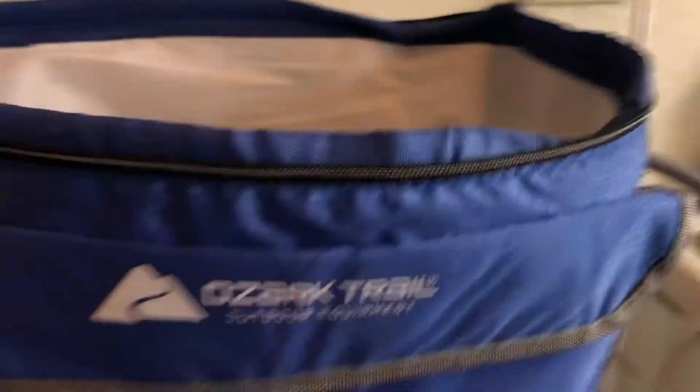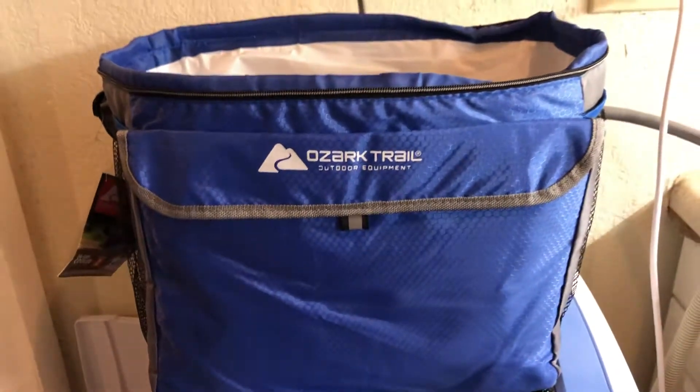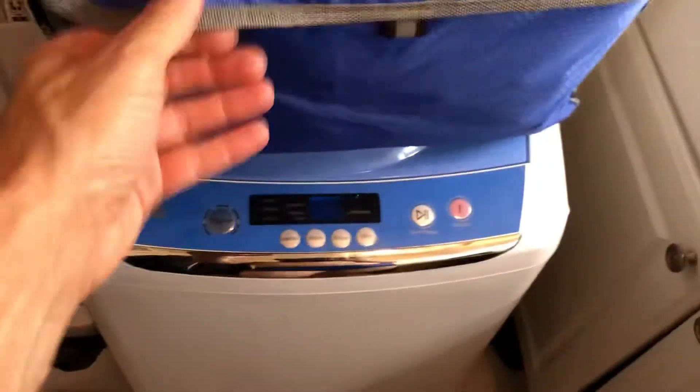They do have a case for it, but I didn't want to spend the money so I got this cheap Ozark Trail 36-can cooler from Walmart. It came with a plastic insert. It's not a perfect fit, but at least it'll protect it from getting dinged up, and you can put cables and other accessories in there.